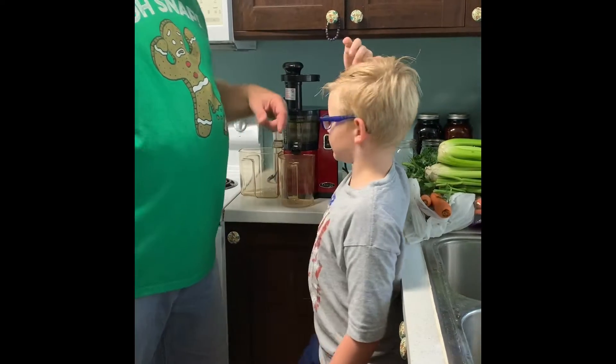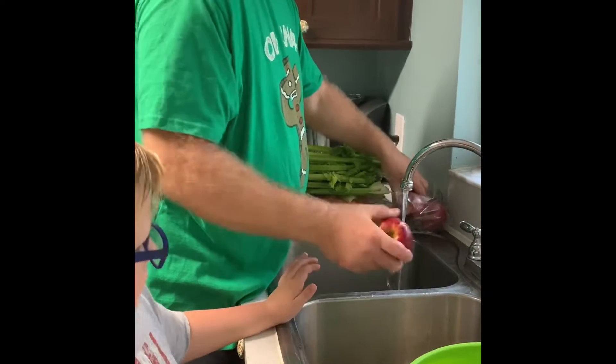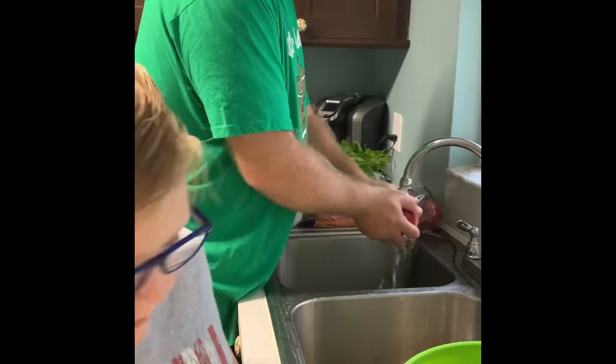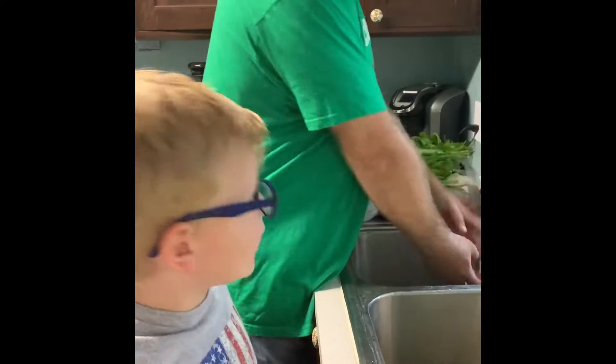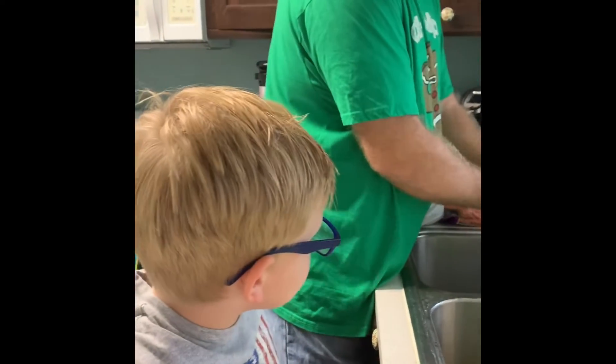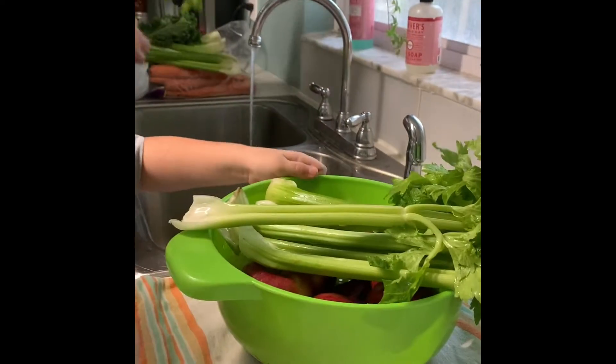So first we're gonna wash the vegetables. So how you wash the vegetables is — my dad does it here. You have to make sure all the germs are not on this before drinking it. Can you eat all of these vegetables in one day?